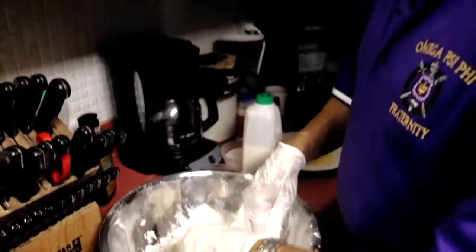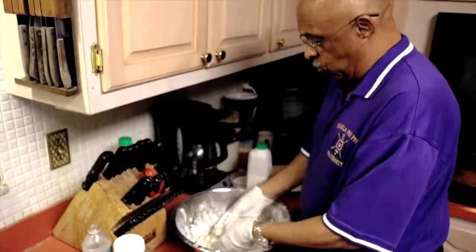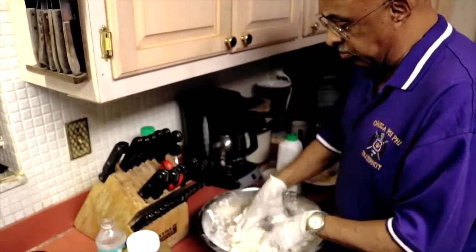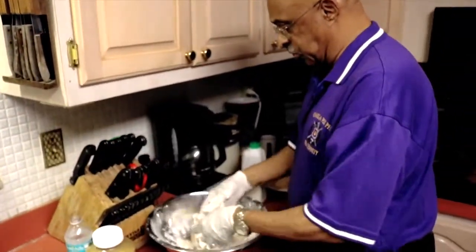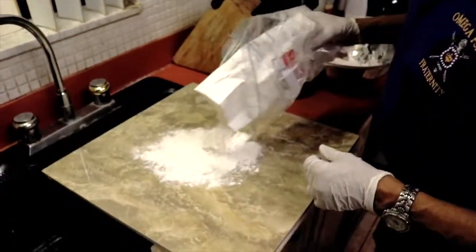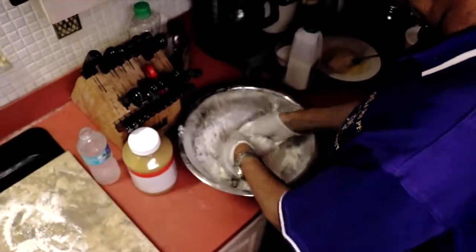If you think about it, what you're actually working with here is biscuit dough — this is nothing but a big biscuit. If it feels too dry, you can always add a little more buttermilk; if it feels too wet, you can always add some more flour, until you get the consistency you're really looking for. Sprinkle a little flour onto your cutting board and get a little flour on your hands so you can work with your dough a little better.